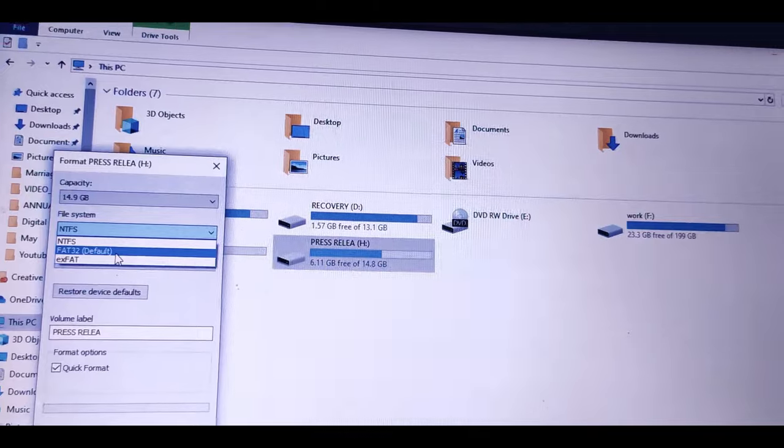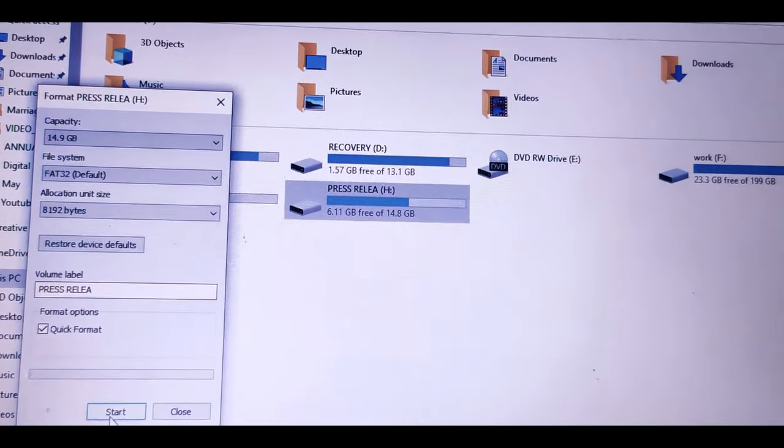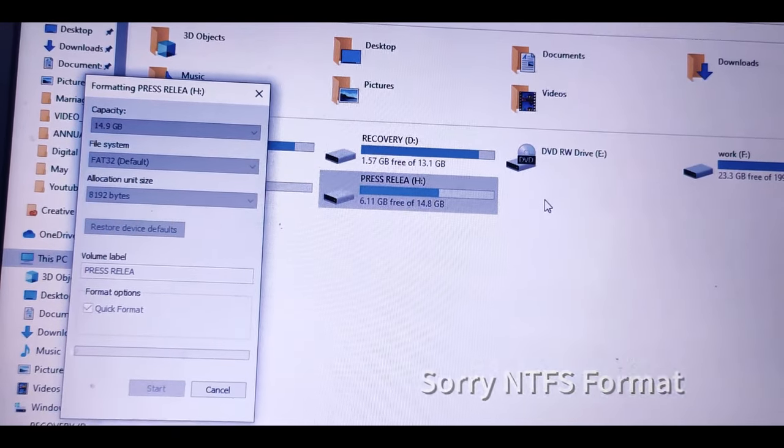When you copy your files to the pen drive and connect it with your TV, a few TVs are used to support the FAT32 format. They are also used to support that format for the TV. If you have any problems with the TV, you should be able to participate in the streaming or media playback because some formats may not be available for it.